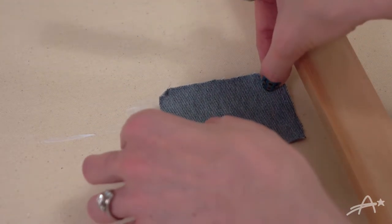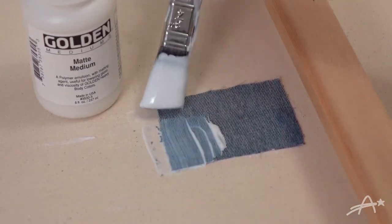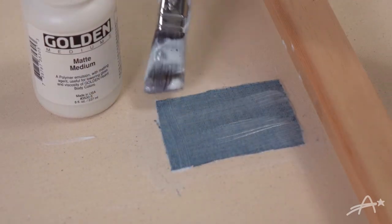Now it's just like placing a bandaid on a cut. I added another layer on top of the jeans to make sure it's good and saturated. Then I smoothed out the edges.